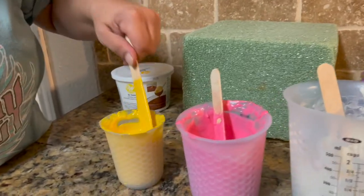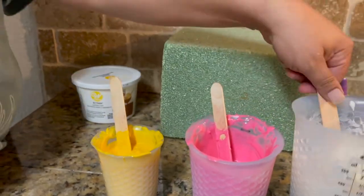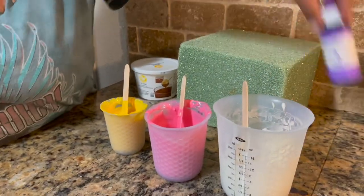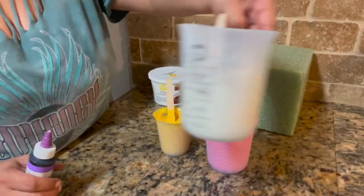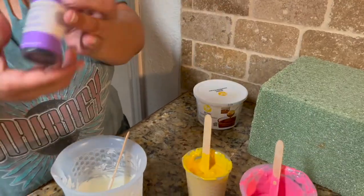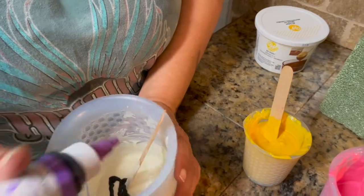Look at how the yellow falls off — nice and smooth. The white chocolate we didn't use Easy Thin on; it does it on its own. So what I'm going to do now is go ahead and change the white to purple — we're going to get our chocolate food coloring and put some in there.